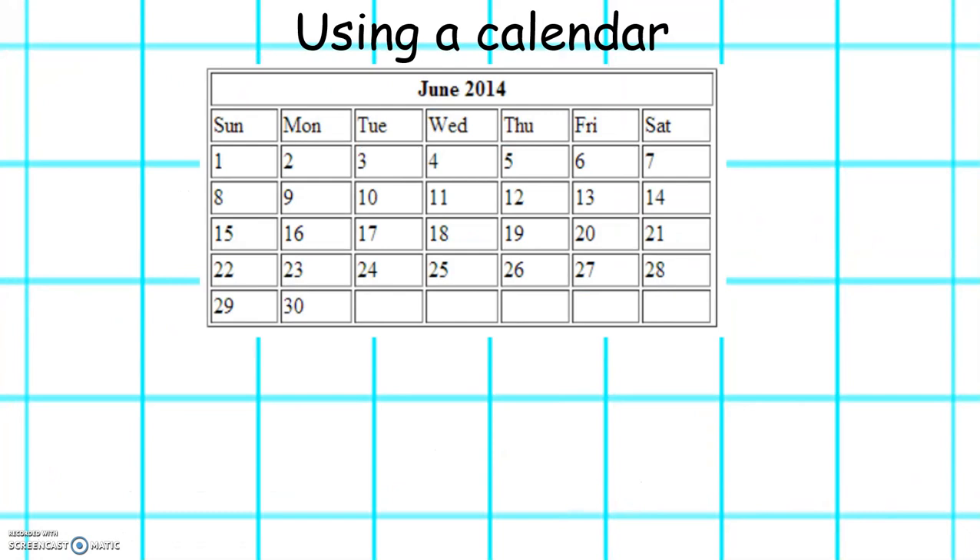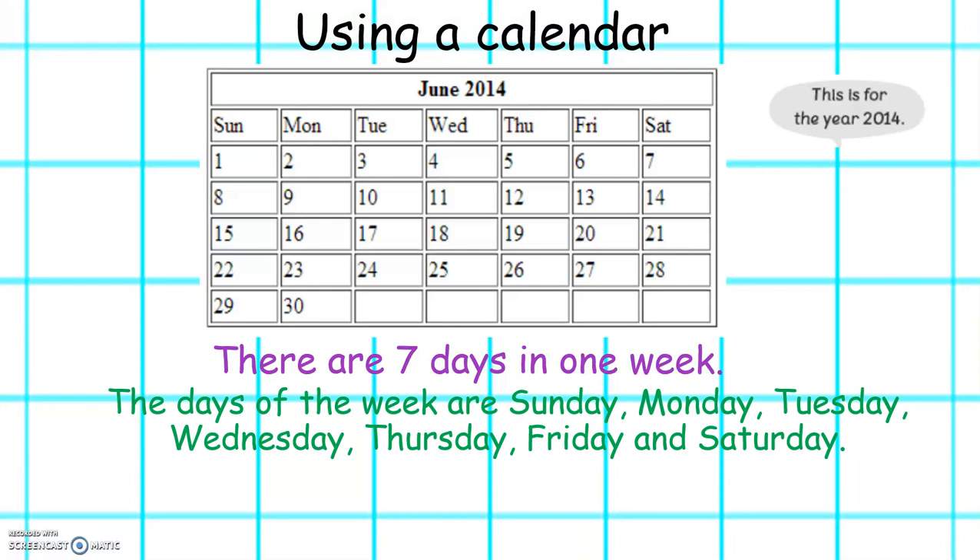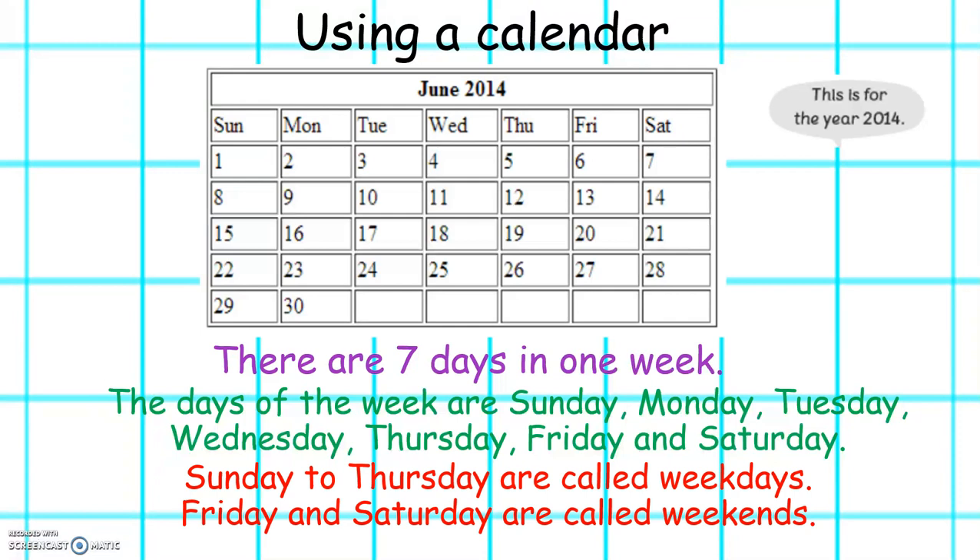Here is a calendar. This is for the year 2014 and shows the month of June. There are seven days in one week. The days of the week are Sunday, Monday, Tuesday, Wednesday, Thursday, Friday and Saturday. Sunday to Thursday are all called weekdays. Friday and Saturday are called weekends.